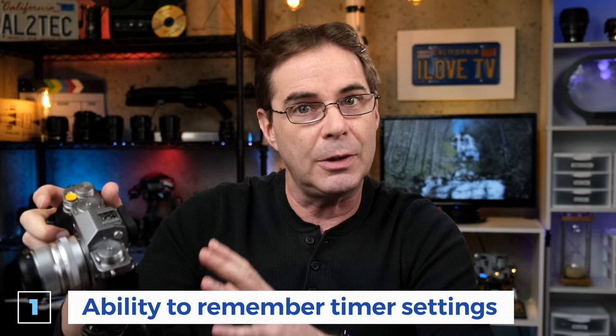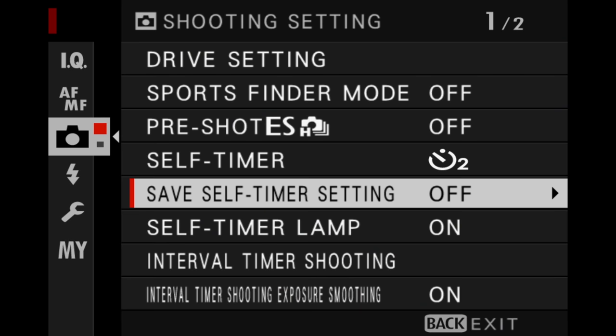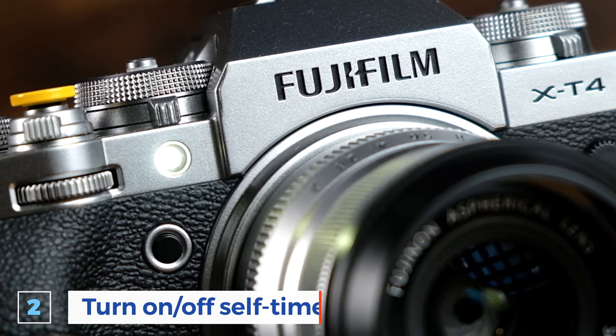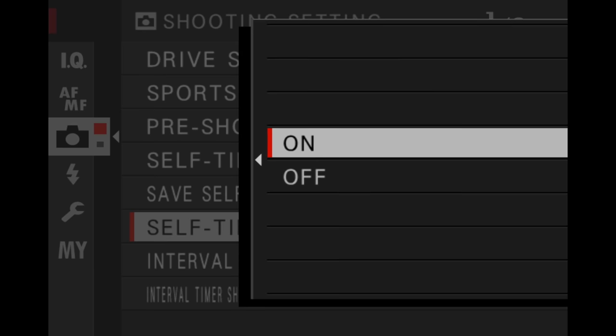Fujifilm recently added two new self-timer options, at least for the X-T4. The first is the ability for the camera to remember your self-timer setting even when you shut it off and turn it back on — you access that in the camera menu under 'Save Self-Timer Settings.' The second new option is the self-timer lamp, which you can now turn on or off as well, found in the camera icon under 'Self-Timer Lamp.'